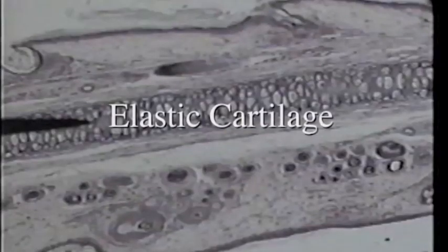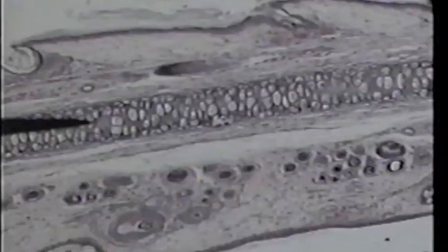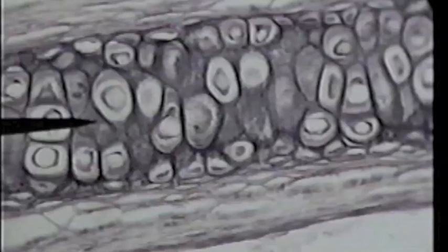We're now looking at a different type of cartilage on low power. This is elastic cartilage. Elastic cartilage has many elastic fibers in the matrix and they're visible, but to see those elastic fibers we're going to need to go to high power. In this view, the tip of the pointer is in the matrix, and if you use your imagination a little bit, you can see some black streaks in the area of the matrix — over to the right a little bit, you can get a bit of streaking.